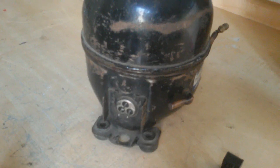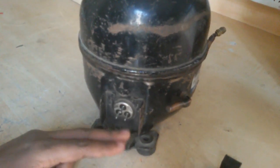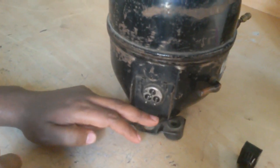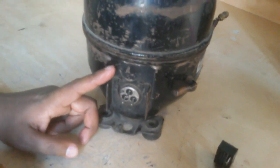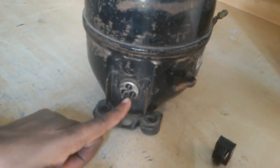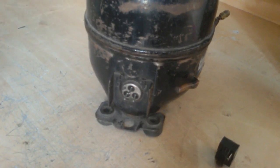This compressor has a single-phase motor including 3 terminals — common, running, and starting. If you look at the terminal position, 2 terminals are on the upper side and 1 terminal is on the lower side. The single terminal side may be common. The right-hand side is running, and the left-hand side is the starting coil.